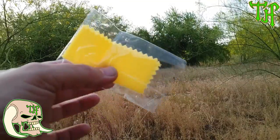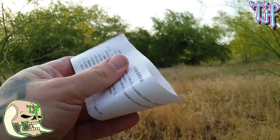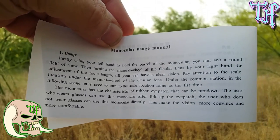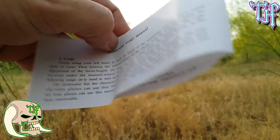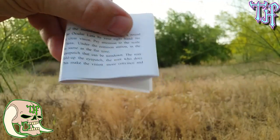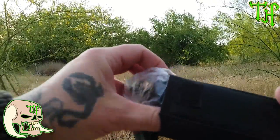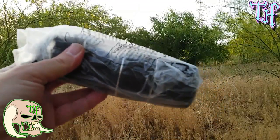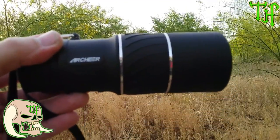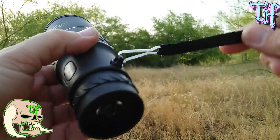They also give you a little lint-free lens cleaner so you can clean off the lenses. They also give you an instruction booklet which is in Chinese on the outside, but opens up to English instructions — though even in the instructions there are some spelling errors, which like I said isn't super important but to some people it is. It does come wrapped in a plastic bag, which is good for protection. It has a lanyard on it — let's go ahead and pull it out.